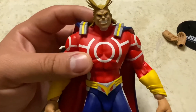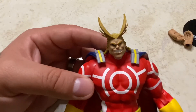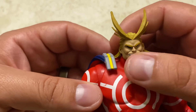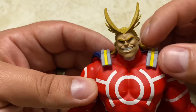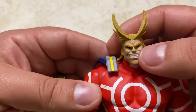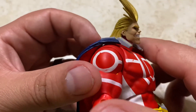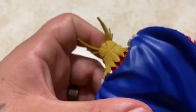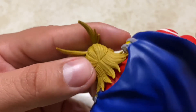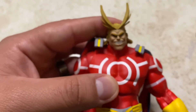Let's zoom in on the head sculpt. It looks pretty cool — nice smile with pearly white teeth, sculpted eyebrows, and really cool hair. There's a nice grin on his face and black for the eyes. The hair is sculpted really nicely with yellow and some darker colors mixed in. It looks really, really nice.